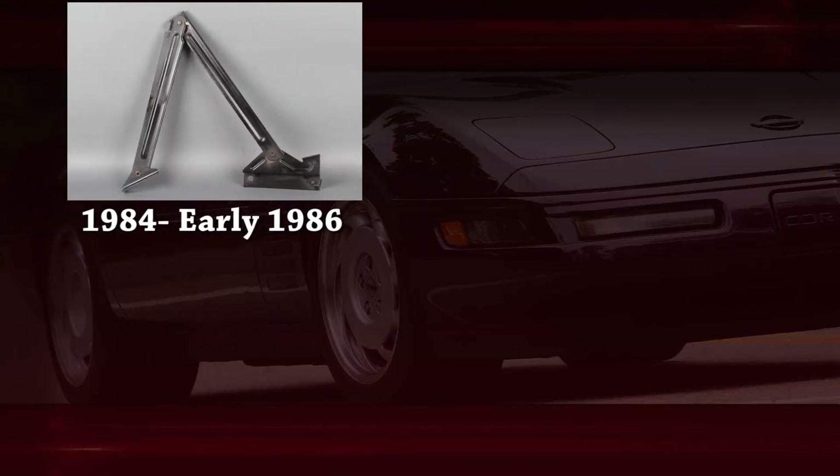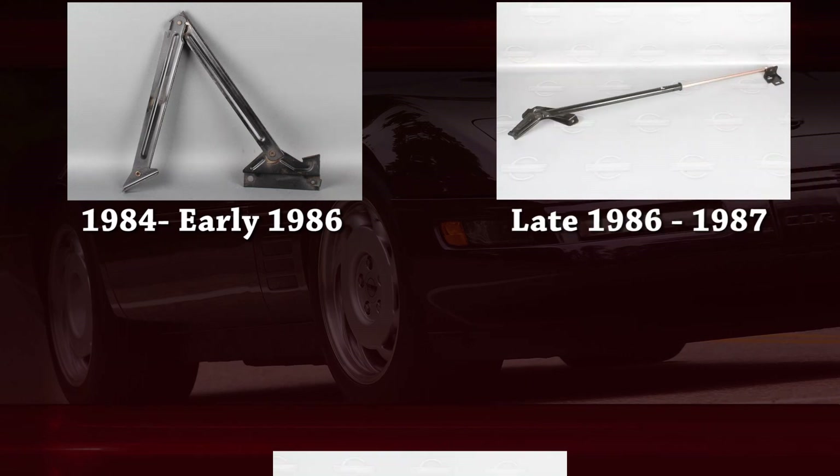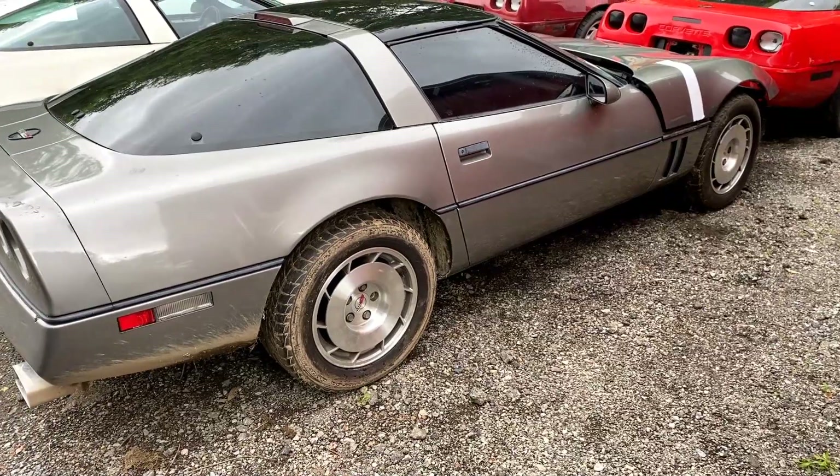Welcome back, I'm Mark from Mirawak Corvette and today we're going to talk about hood props and their differences for the 1984 to 96 Corvettes. These hood props had three different design changes: the 84 to early 86 hood props, late 86 to 87, and then the 88 to 96 style. We're going to walk around some different cars and show you the differences, and also how you can convert your earlier car to use one of the later style hood props.